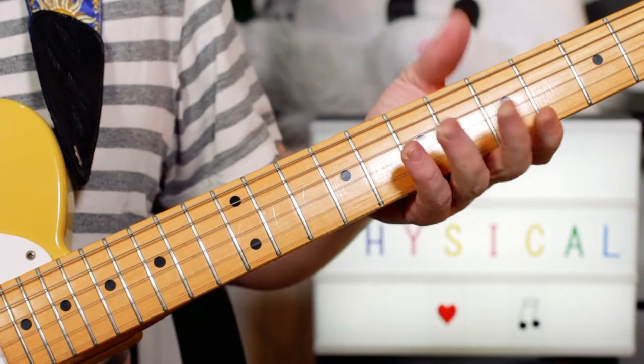Hey Guitar Buddies, let's get physical with Olivia Newton-John. Wahey!